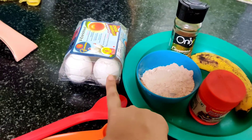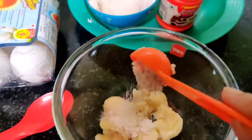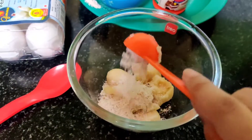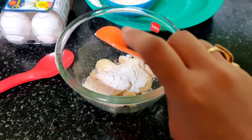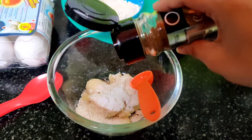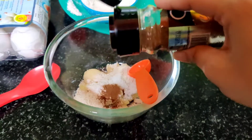I am going to mash this banana and use oats. Next I am going to add baking powder, just 1 teaspoon. Then a pinch of cinnamon powder.